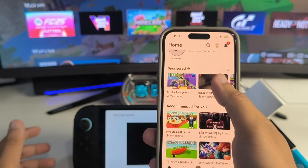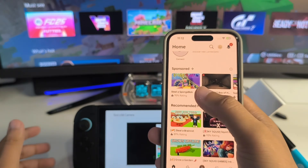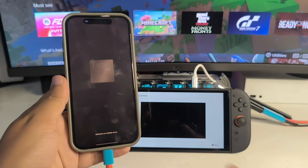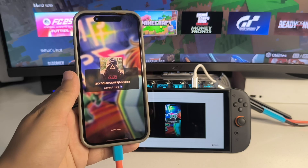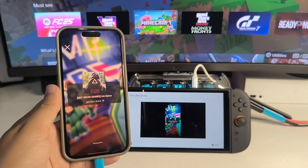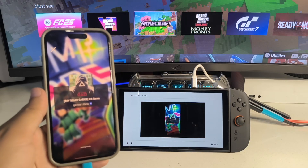It is much easier and compatible compared to other solutions. If I just go to the play option — yes, it is working! With this method, you can technically play Roblox on your Switch 2.